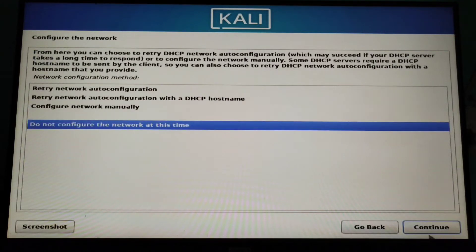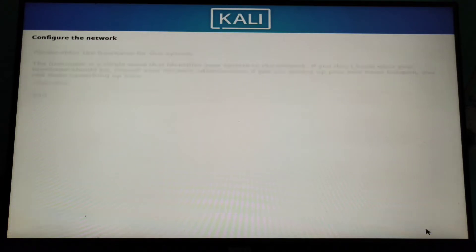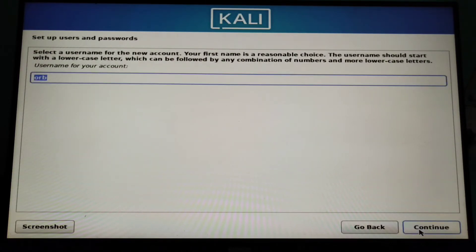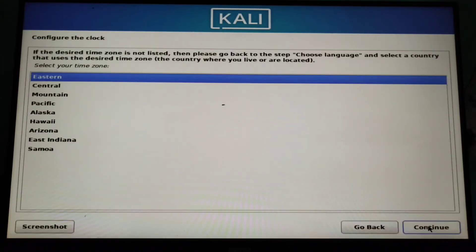You can click 'do not configure' like this and choose your hostname and then continue. You can choose your username and enter your password — your password should be strong enough. Then you have to choose your time zone and this keeps the same thing, it's done.